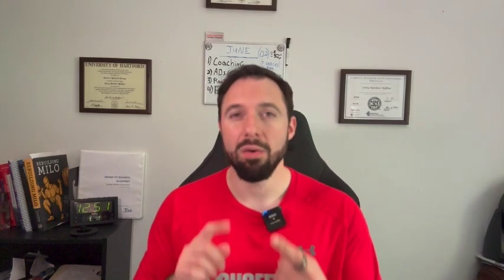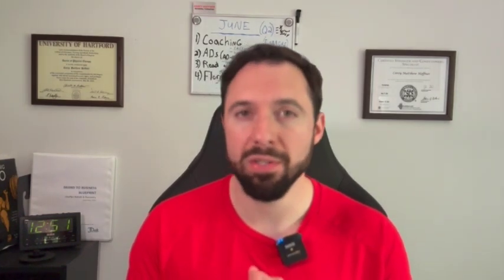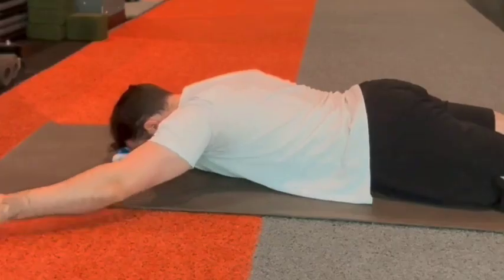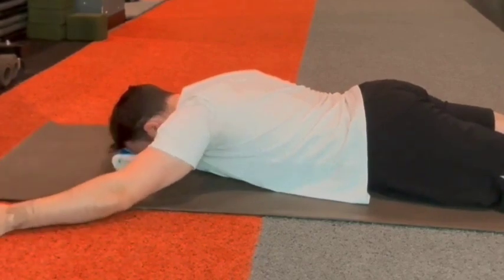If these exercises are painful, do the isometrics as mentioned. If they're too easy, you can add load by holding a lightweight dumbbell — nothing over 10 pounds — or use a resistance band. Keep in mind they have different resistance profiles: a dumbbell exerts force straight down, while a band provides resistance throughout the full range of motion compared to just portions of it like a dumbbell does.